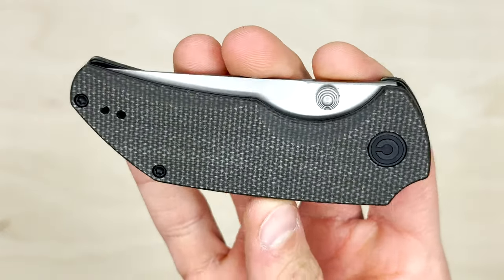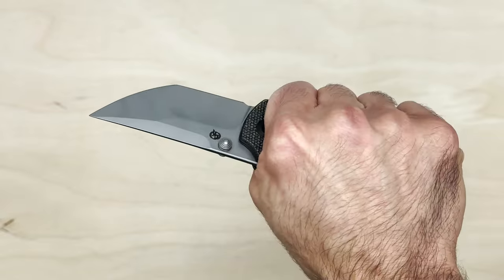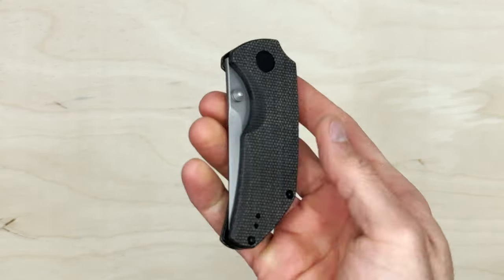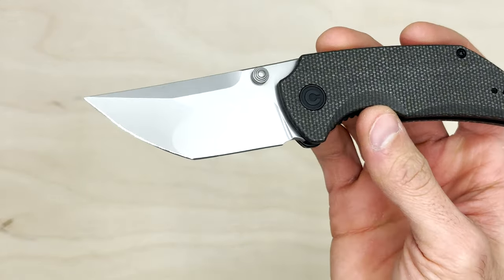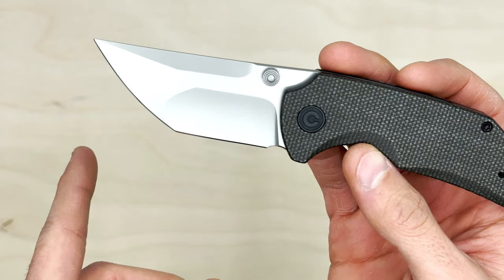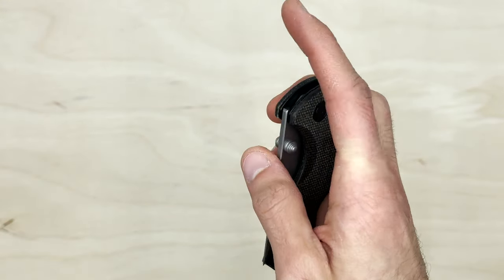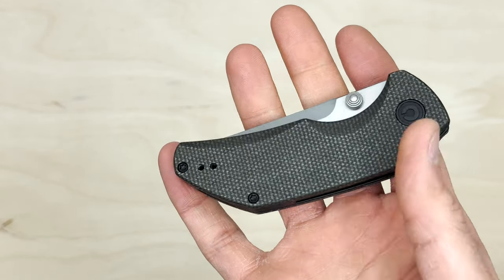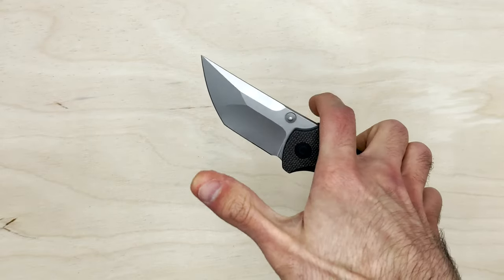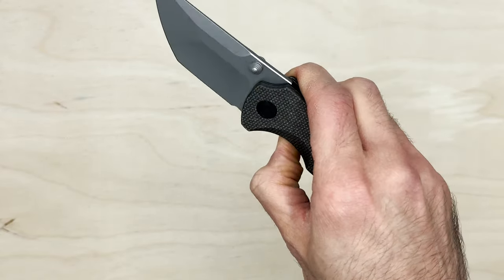Thoroughly surprised — this Civivi really hit the spot. I was going to skip over it, glad I didn't. Now, the specs: Nitro V at $75.99, blade length of 2.69 inches — kind of a crazy tanto shape — and it weighs 3.66 ounces. It feels really light in the hand, so I wouldn't put too much thought into that. The action is phenomenal and there's no blade play — that smoothness is properly dialed in.